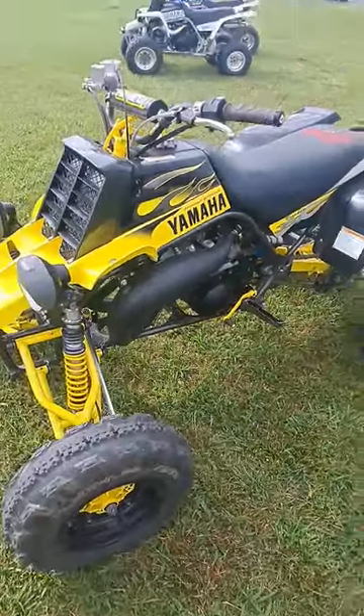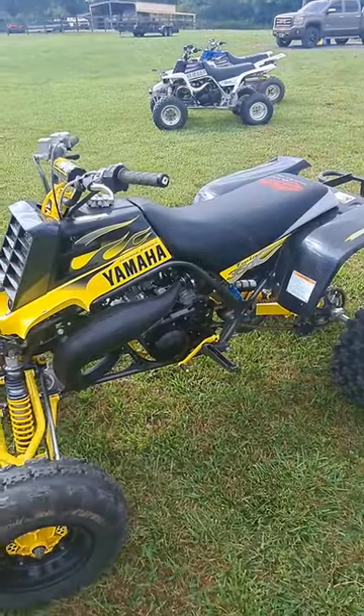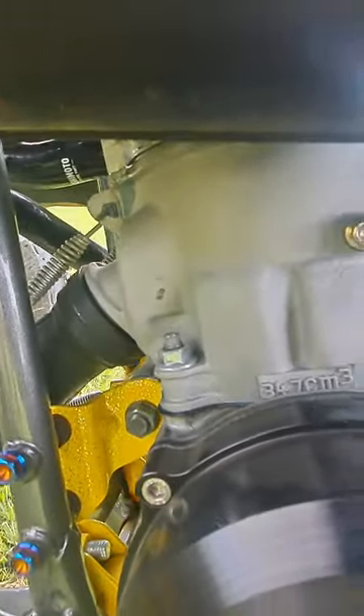I've got it versus a couple of stock bikes, and it's on pump gas — 93 octane, no race gas. Stock cylinder. And you can see right there: V-Force 4.